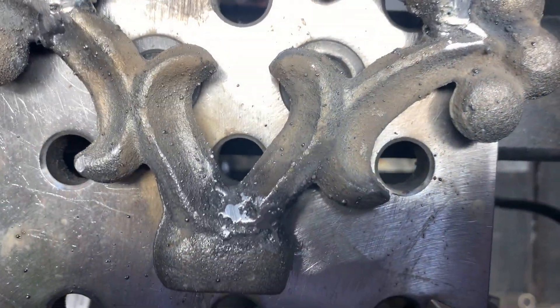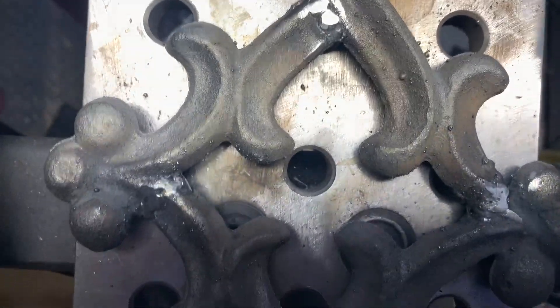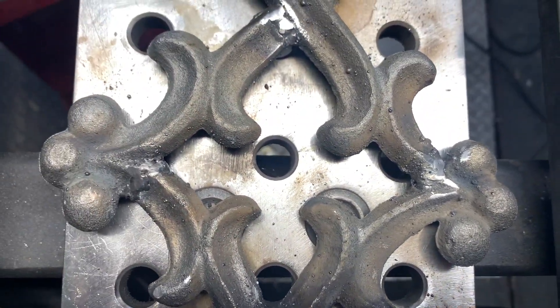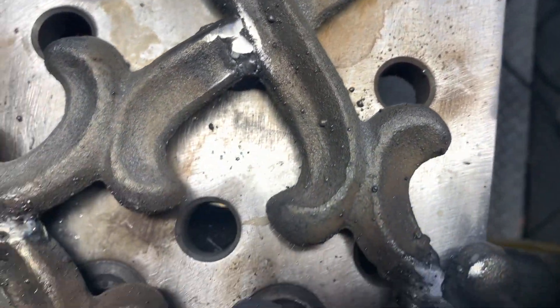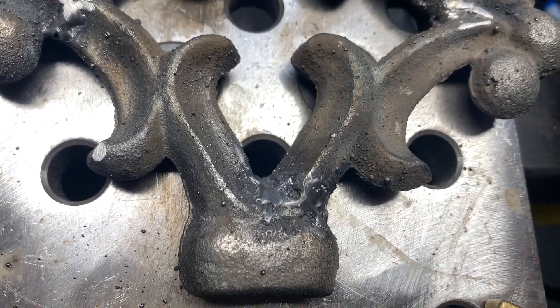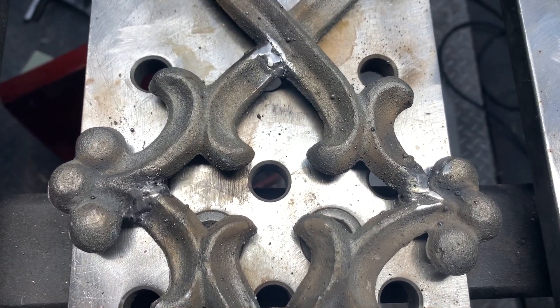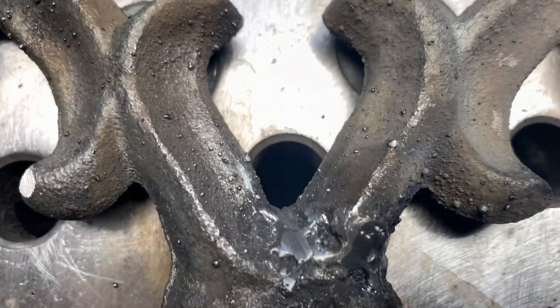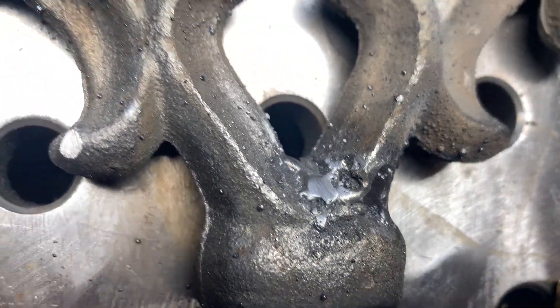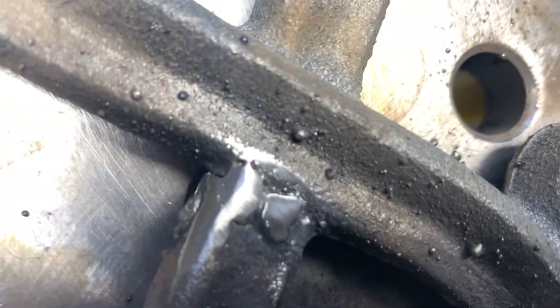I've put about three minutes into this with the flapper disc and it's going to turn out just fine for what I want — that seems to be doing the trick. Cast iron isn't as scary as I thought it would be. Of course, I don't know if this cast iron were under any kind of stress — like some kind of manifold or something — whether it would hold or not, I do not know. But for this application, I think it's going to be fine.